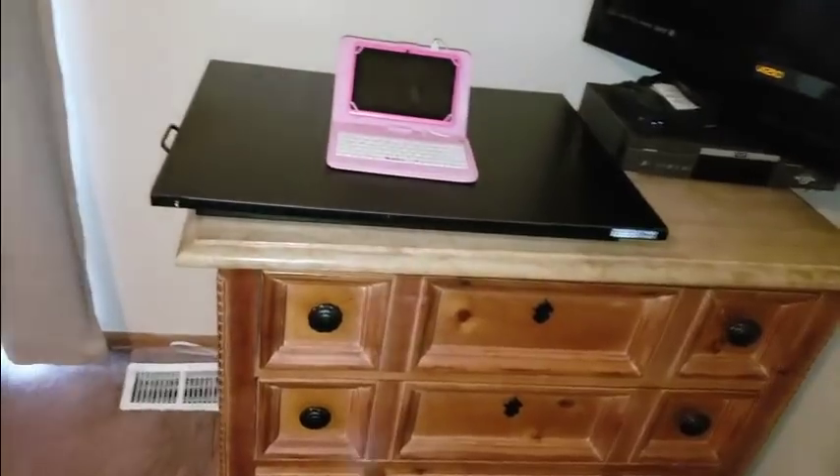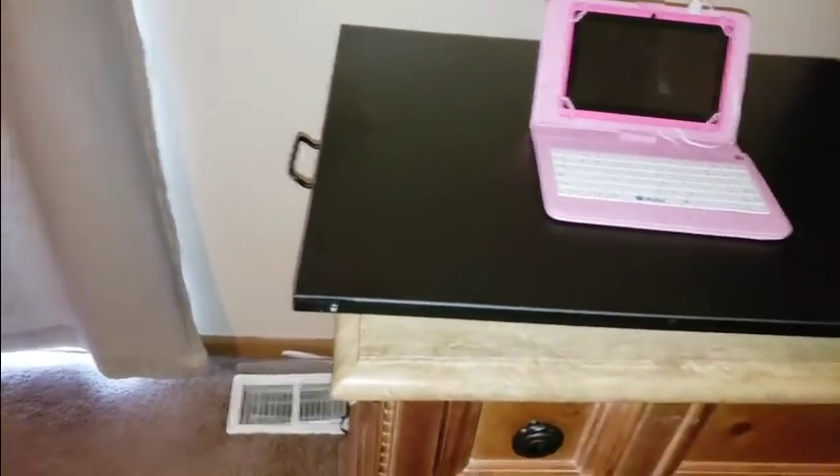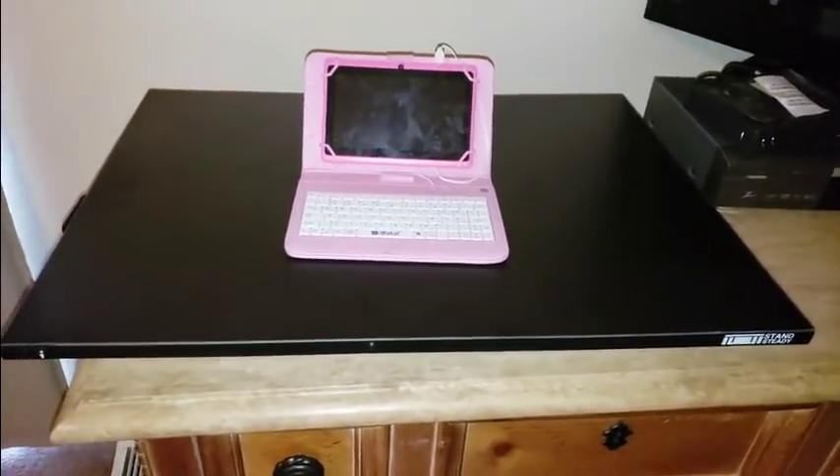Alright YouTubers, here it is — the Stand Steady full review. Really sweet thing they have going on. You guys could get one at a low cost. Click on the link down below, check them out. Hope everyone had a good day so far.